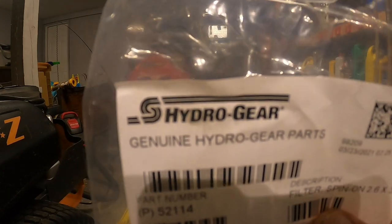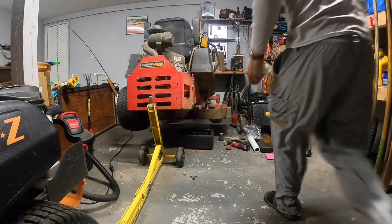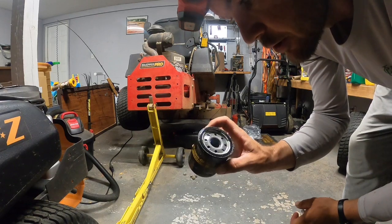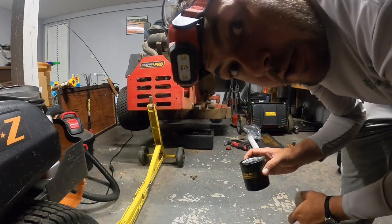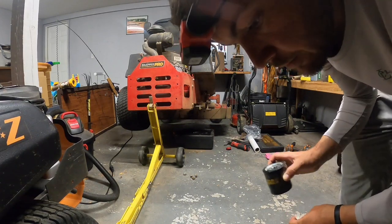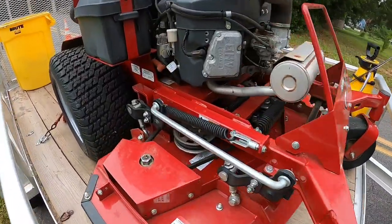Alright guys, if you have the 3100 pumps make sure you use part number 52114. There's something to do with the way this filter is made inside — it's not just like an oil filter, it has pressure back and forth. You do not want to use an aftermarket one. I learned that lesson on an old mower I had. Make sure you use the genuine Hydro Gear filter part number 52114.